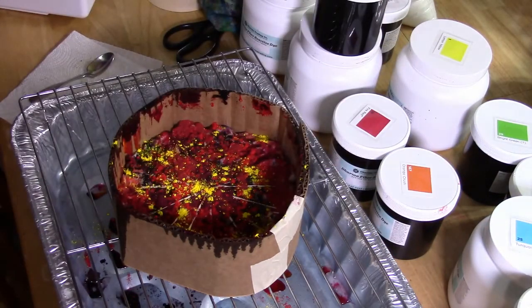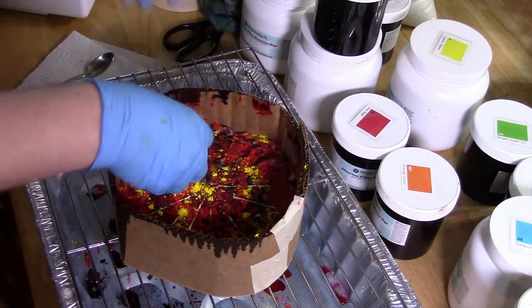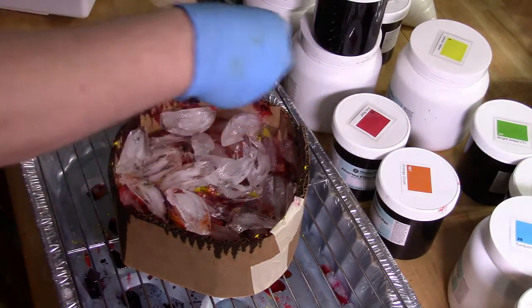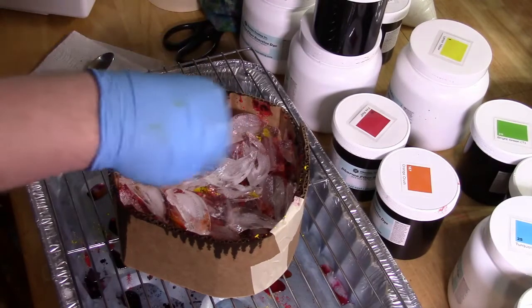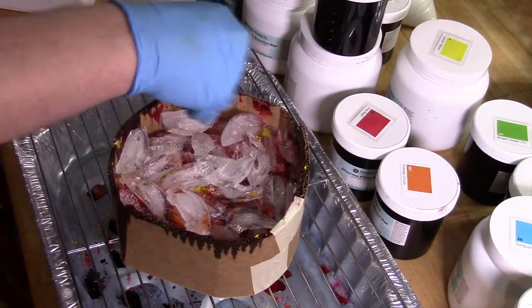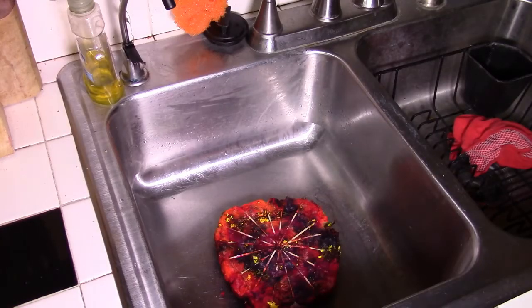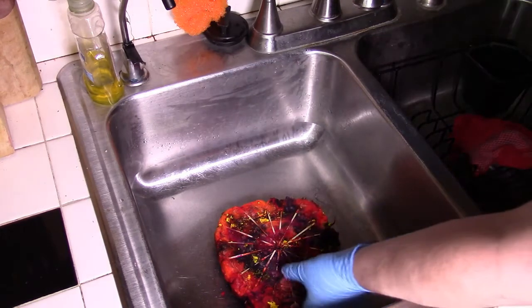Just need to add ice, and then to the top of that I will add some soda ash. Let it sit until it melts and then wait 24 hours for washout. It's been about 24 hours — time for the washout.